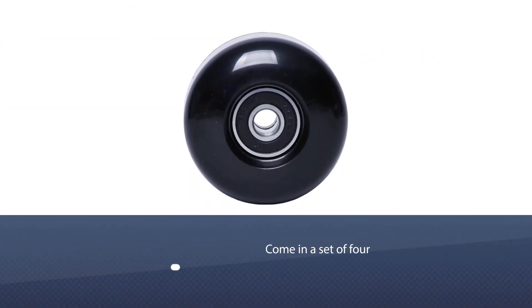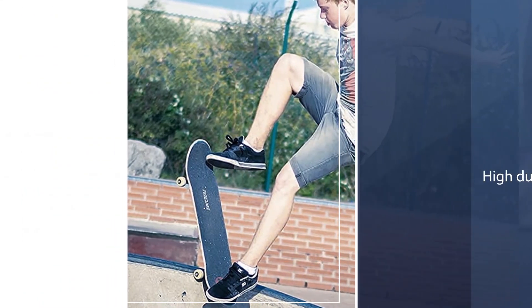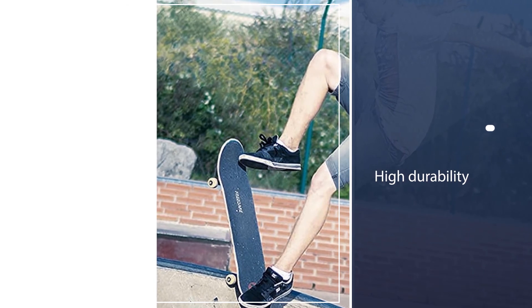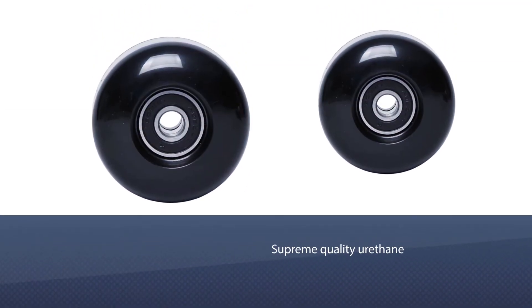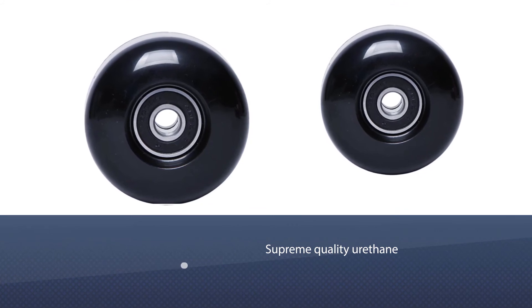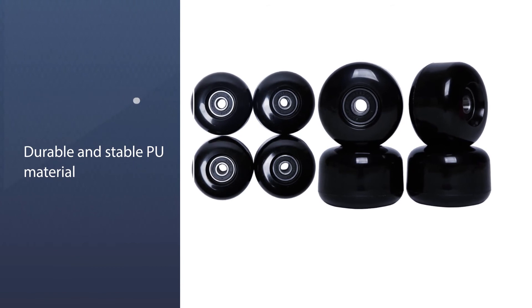Number four: Free Dare 54 millimeters skateboard wheels. These wheels come in a set of four that can be instantly fitted into your skateboard. The high durability of these wheels is credited to the supreme quality urethane used in their making. The PU material also makes them durable and stable enough for safe rides, with resistance to water and flat spots.